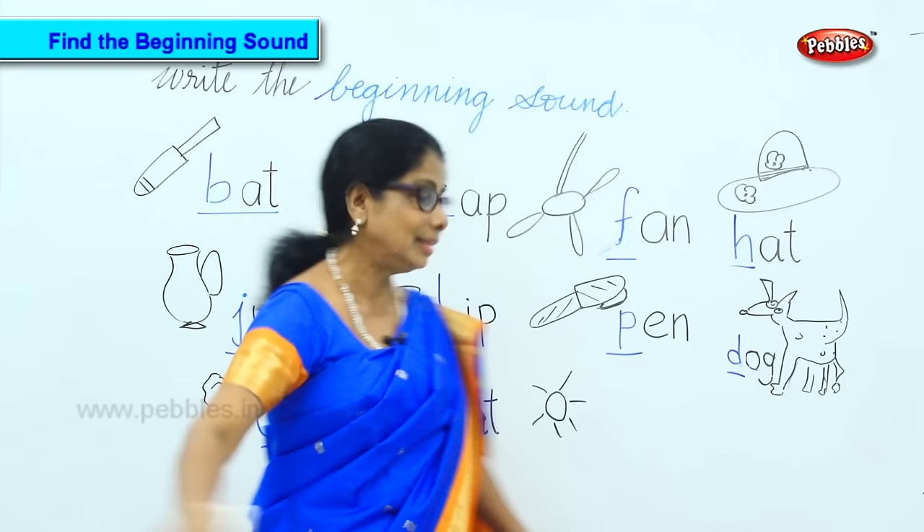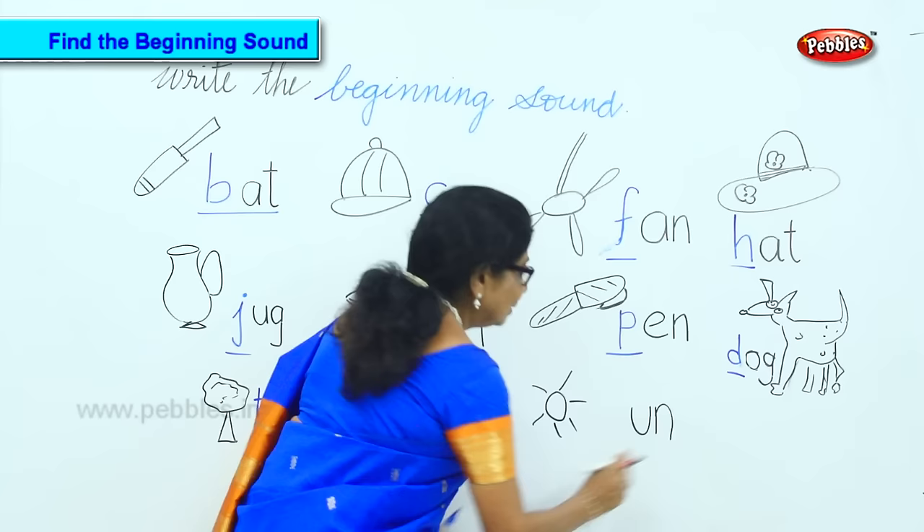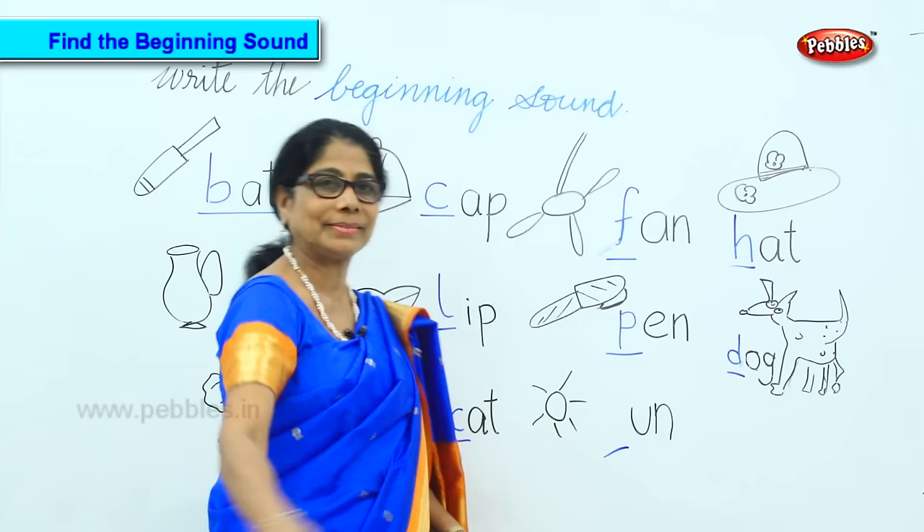So I'll write the two sounds for you. And what is the first sound? You got it? Sun. The first sound — okay.